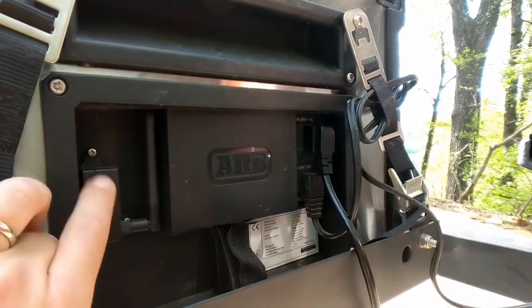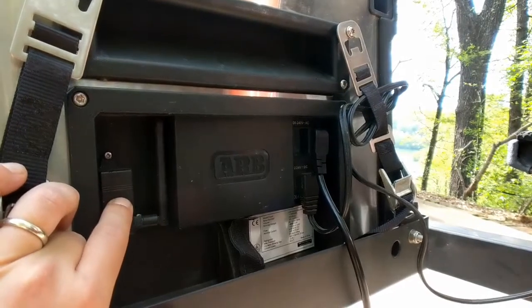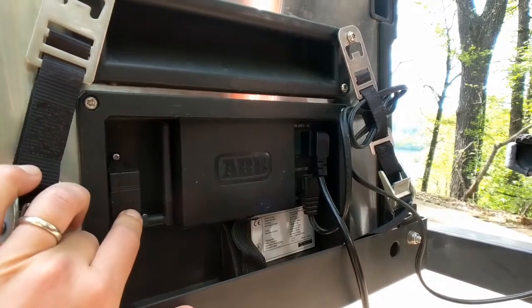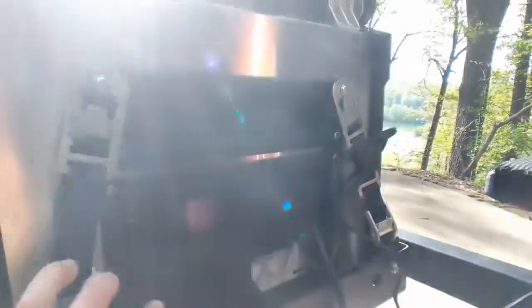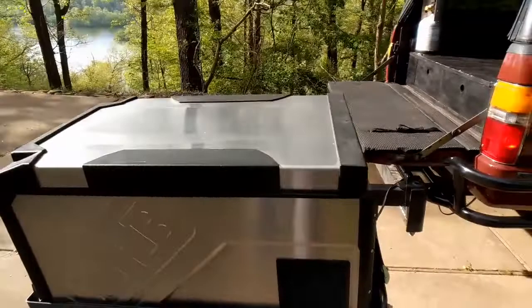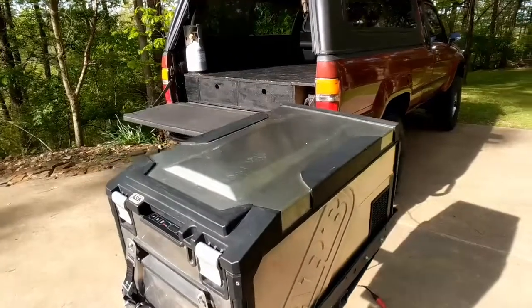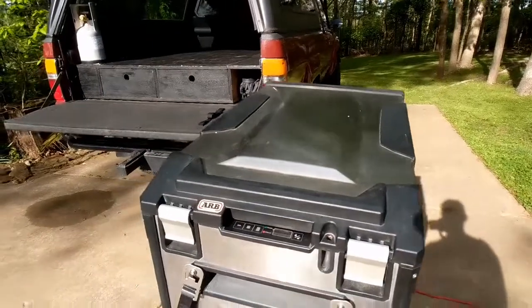This is an add-on sold separately. Unfortunately, this fridge does not have built-in wireless monitoring, so you have to add this on — I think it was like 60 bucks or something. Not a big deal, but we did end up opting to get it because we have it mounted on the exterior of our vehicle and just wanted to be able to monitor and make sure that it was staying cool while we were traveling. Although we've never had an issue with it, so maybe we didn't need to make that purchase.